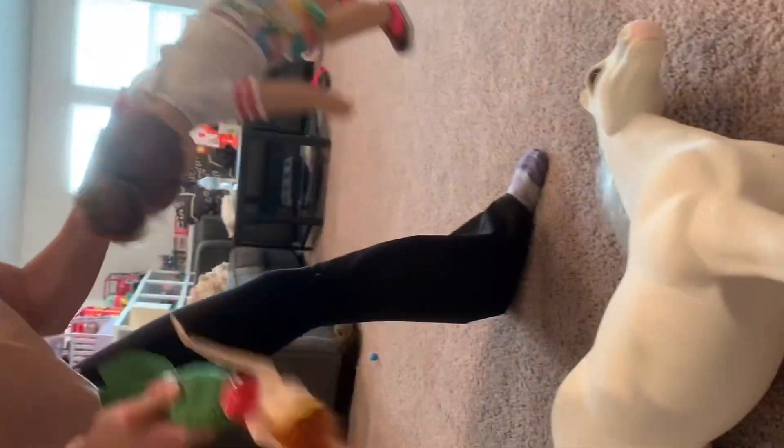Horsey not getting up from its slumber? Make a loud noise with a Barbie and an American Girl doll. Wait — that didn't work. Your horse is dead.